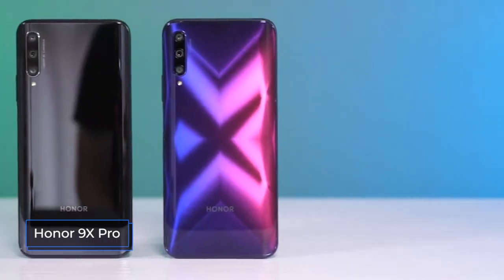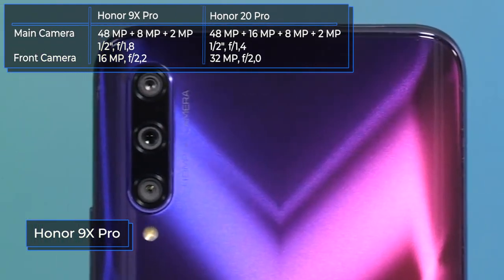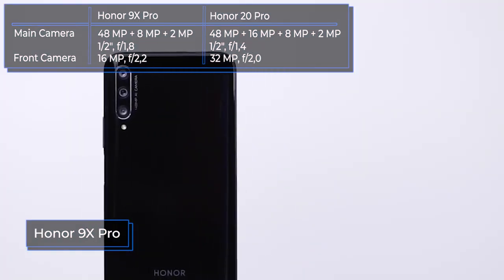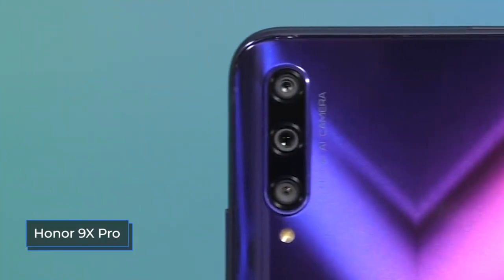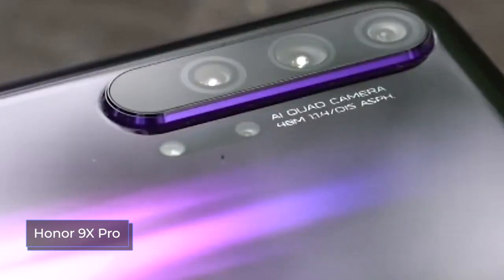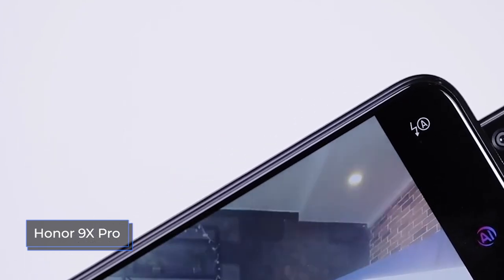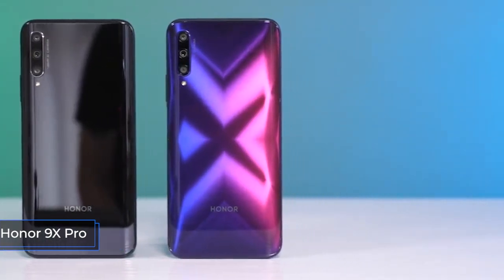There's a significant difference in both quantity and quality of cameras between these models. The Honor 9X Pro has a triple rear camera: the main module is a 48 megapixel Sony IMX582 sensor with an f/1.8 aperture, the second is an 8 megapixel ultra-wide-angle camera, and the third is a 2 megapixel depth sensor. With good lighting, photos are clear, contrasting, and with accurate color reproduction. In poor lighting, noise appears. The wide-angle camera produces acceptable shots only during the day. Blurring the background in portrait mode works quite well.